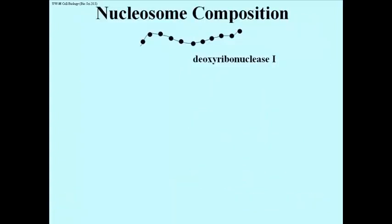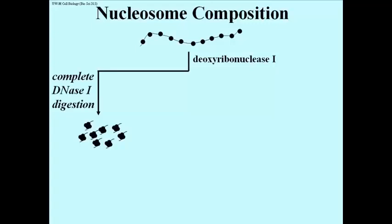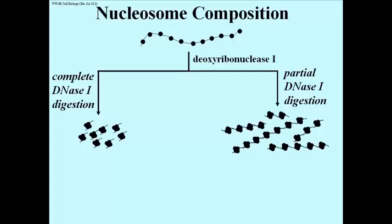That suggested an experiment shown here. Beads on a string could be digested with deoxyribonuclease 1, and digestion allowed to proceed for a long time resulted in the nucleosomes being broken apart — in the electron microscope you would see the beads randomly scattered in the field. What if you digest with DNase 1 for shorter times? You set up a tube with 10 nanometer filaments, add DNase 1, and every minute or two pull a small sample out to see what had formed.